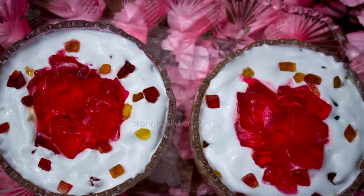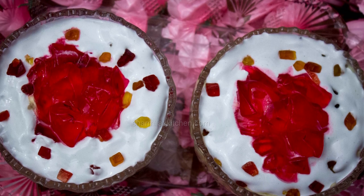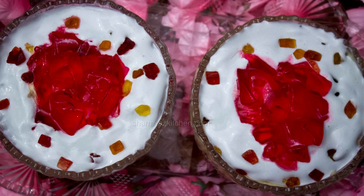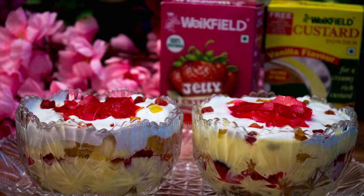Trifle pudding is a layered dessert made with fruit, sponge cake, jelly and custard. These ingredients are arranged in layers and topped up with whipped cream, sometimes cherries, tutti frutti, nuts or chocolate.